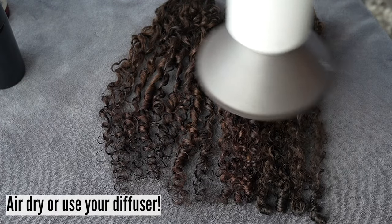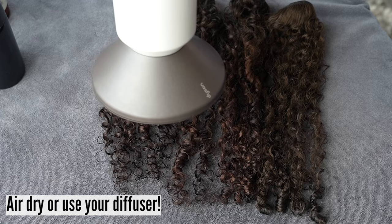Either air dry or use your diffuser to speed up the process.